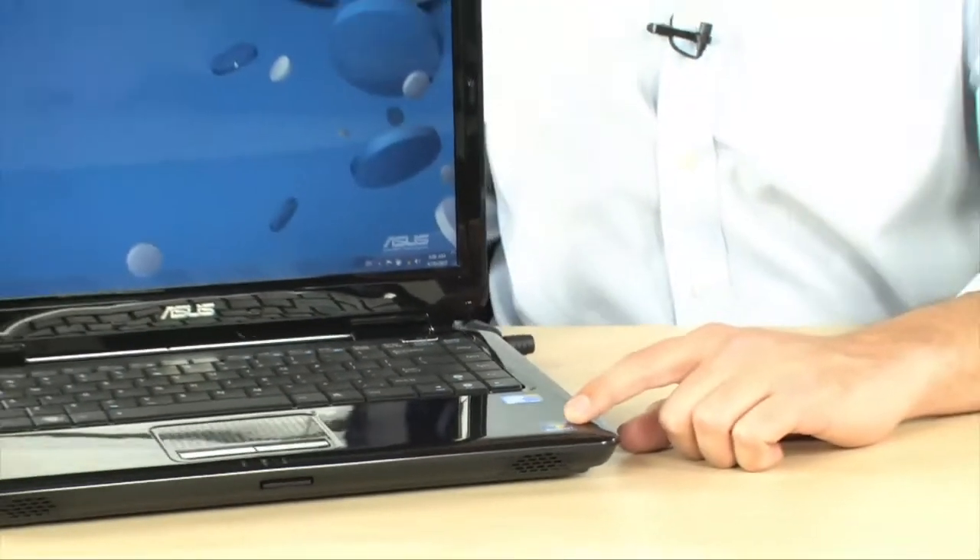Now let's talk about the operating system. As you can see, this is a Windows 7 machine — Home Premium, 64-bit. Keep that in mind: you need the 64-bit OS in order to take advantage of all the memory. It has 3 GB plus some dedicated memory on the X4500M chipset, and if you're going to upgrade, you definitely want 64-bit. If your processor supports 64, you should be getting a laptop with a 64-bit OS — there's no other reason to use 32-bit anymore.